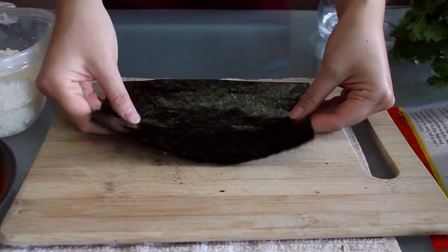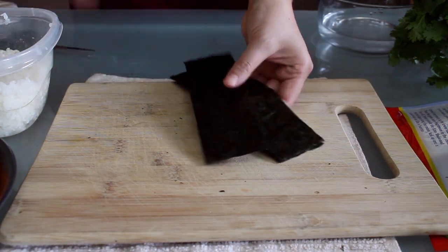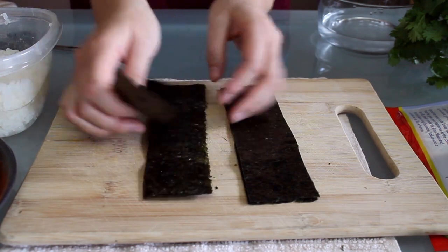I fold it in half and cut down the line, then fold it again and cut to create strips. These are admittedly on the thick side and you can make yours thinner if you want.